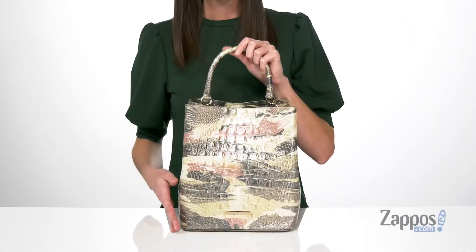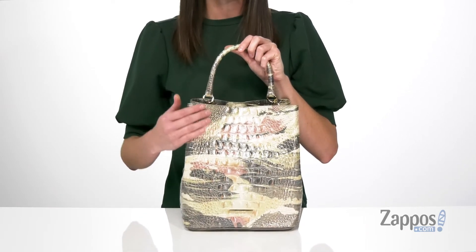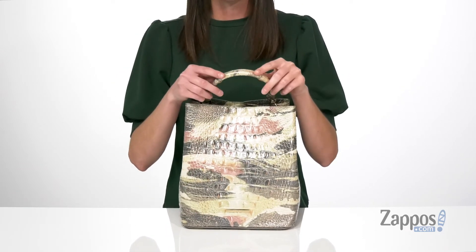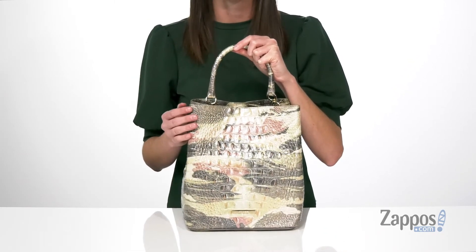This bucket style bag comes in a few colors. I'm showing you the Muse colorway, which kind of looks like a camo print in my opinion. The bag is made of a croc embossed leather and has one carrying handle on the top, plus gold-toned hardware, including little feet underneath to protect the bottom of the bag.